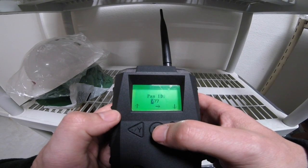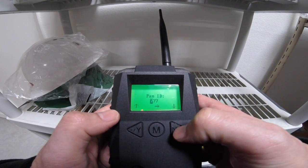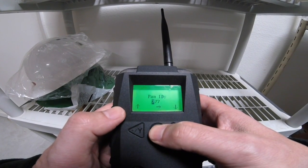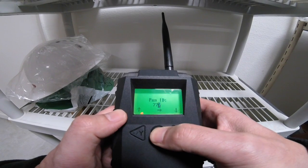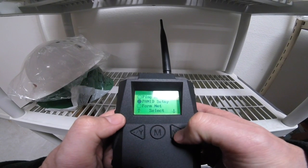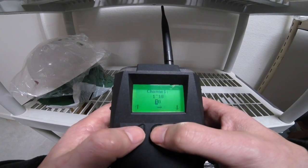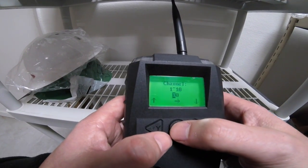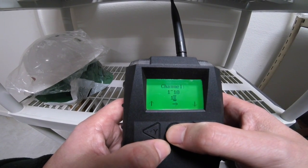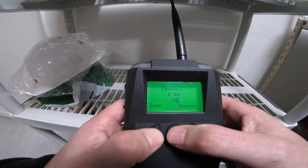This is where we would add our PanID, and this is one of the items that allows our EchoView and, in this case, the ToxiRae 3 to connect. So we're going to go ahead and leave this at 777. I'm going to mode over and hit the save button, then go down to channel and hit select. Notice that we're set to channel 10. I'll leave that at channel 10 — PanID 777, channel 10 — and hit the save button.